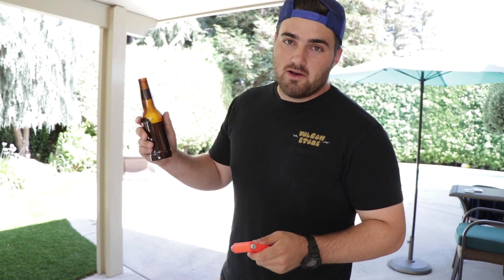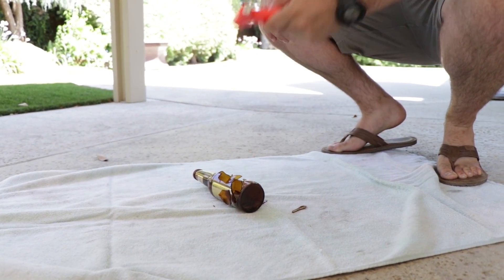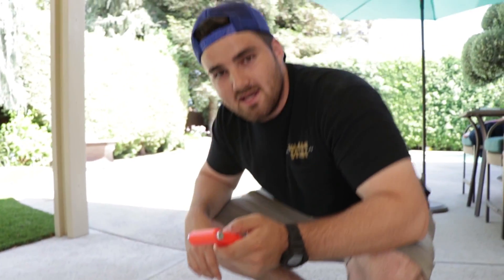So we have our hammer. That's usually for car windows. I'm not going to bust out my car window for this video, but I am going to bust a beer bottle — or maybe it's a soda, you don't know. Hammer bottle. Well, that was easy — easy as one, two, three.